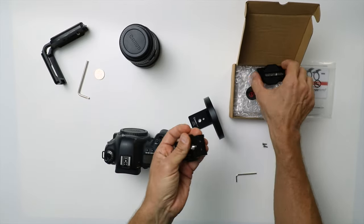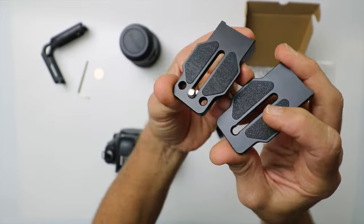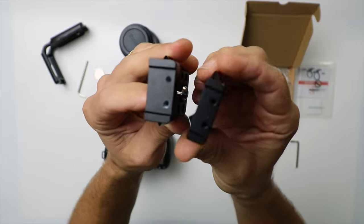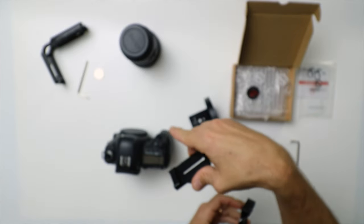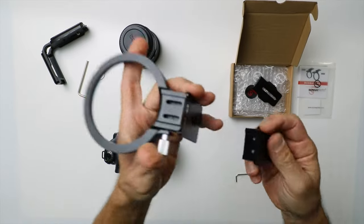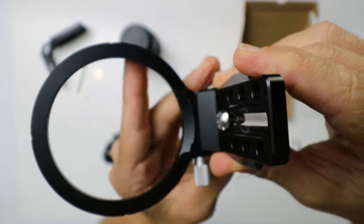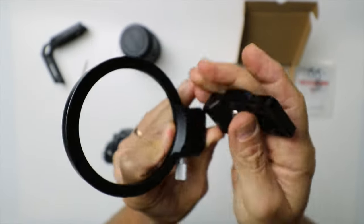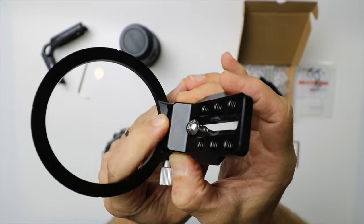There are two camera plates — both have rubber on them so they don't slip, and one is thicker than the other. I'm using the thicker one for the 5D Mark IV, but it depends on your camera. You'll need to regulate the height here, because we have the lens center and the camera body. If your camera is smaller it may go up, and if your camera is bigger it will probably go down.